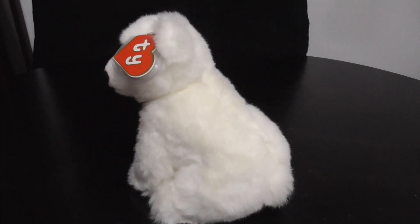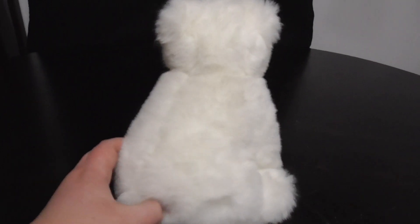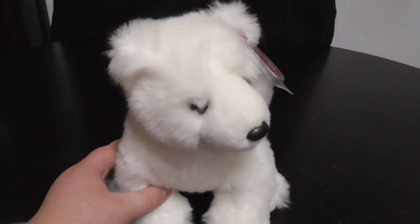Hi you guys, here's a quick review on this TY Classic 1994 Arctic the Polar Bear Plush. Without further ado, here's the review.